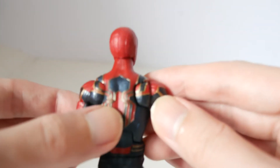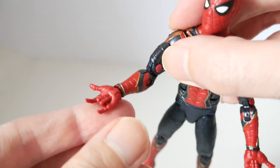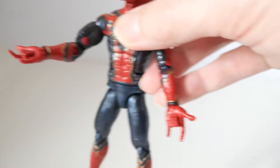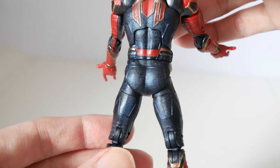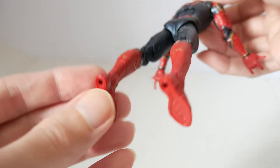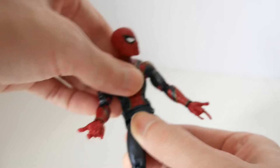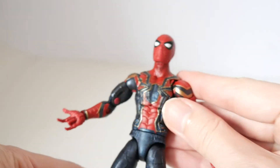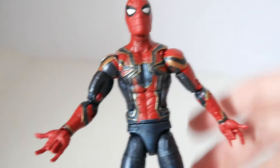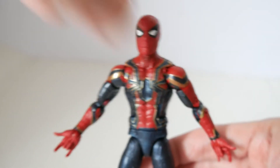This looks really nice — the back of the spider here. It only has the traditional web-shooting hand pose; it does not have any closed fist or open hand. They didn't include any swap-out parts. It's very poseable, but I could tell that Hasbro did some cost-cutting measures, considering it doesn't have any extra accessories, while other figures in this wave of Marvel Legends do.